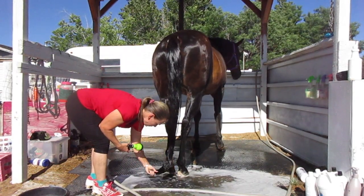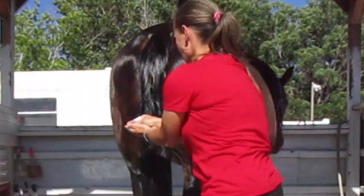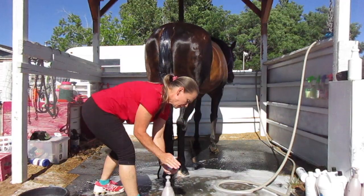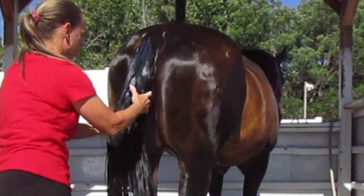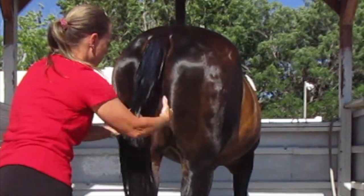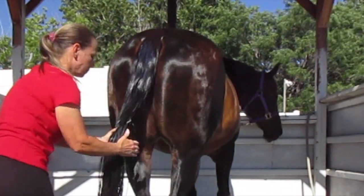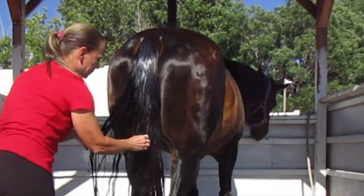Now that it's rinsed really well, time for the conditioner. I really like to rub it in and make sure I get the conditioner on all of her hairs, because especially out here in Nevada in this dry heat and dry weather, their tails just get so dry and brittle. So I really like to make sure that I get the conditioner throughout the whole tail, just keep rubbing to make sure that all the tail hairs are covered.